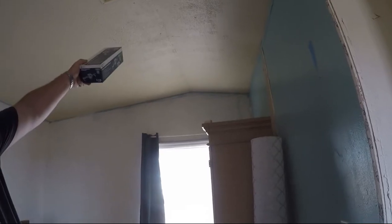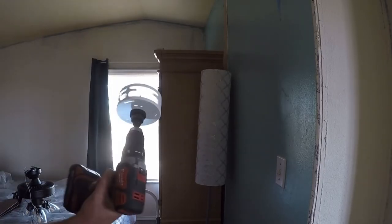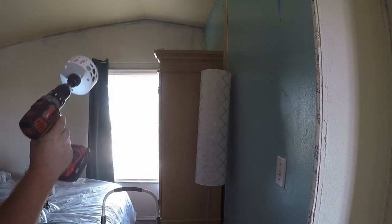So we're going to be putting the fan up there, and we're going to cut a hole in the ceiling with this. This will be fun.